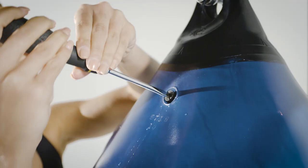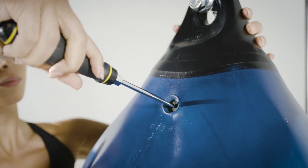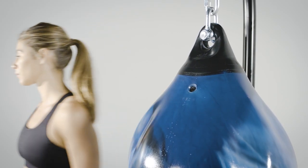Now that you've filled the bag to the optimum level, replace the plug. That's it — your aqua training bag is ready to go.